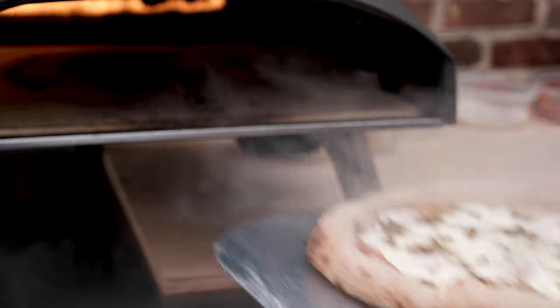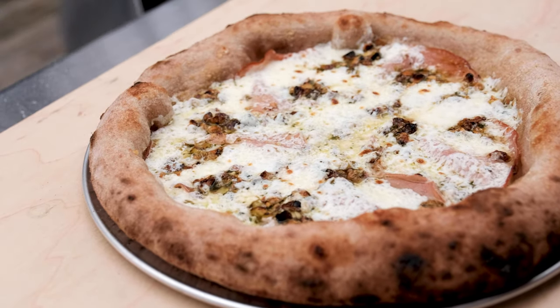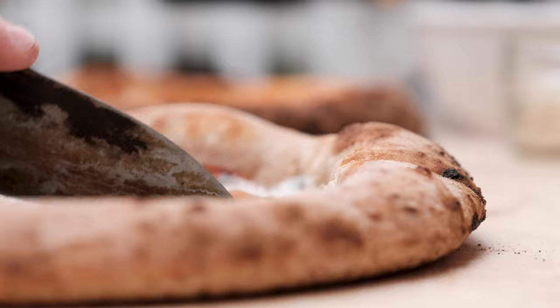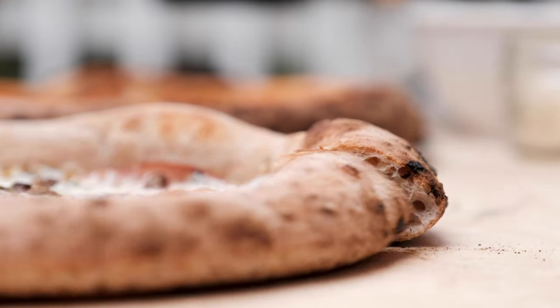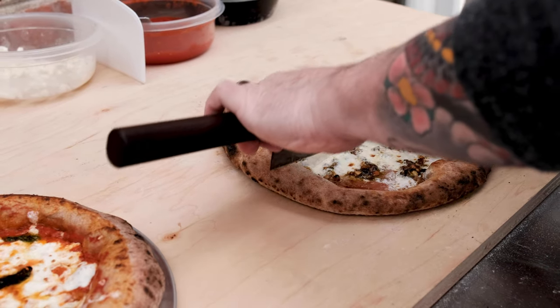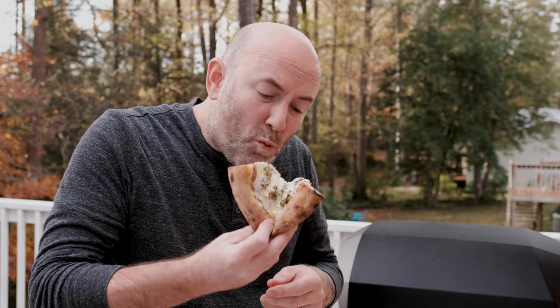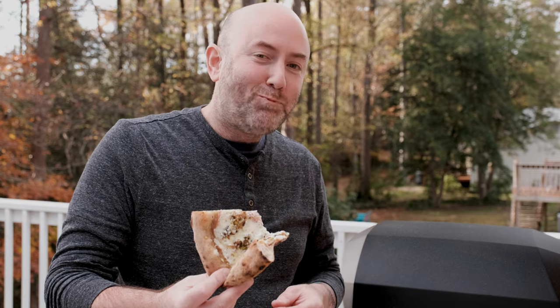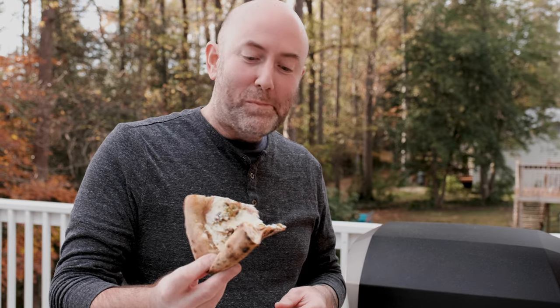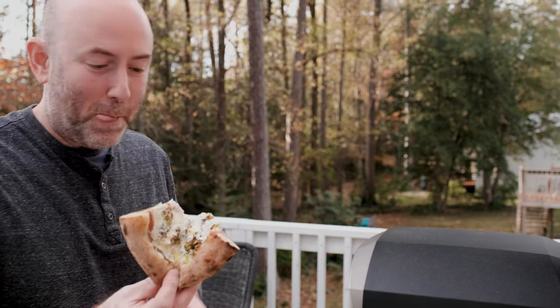In terms of flavor combinations, I think this one rivals my mushroom caramelized onion and crema pizza. Let's take a quick peek inside the crust — I think it looks pretty darn good, but let me know what you think in the comments below. This is the part I've been waiting for all day: the taste test. And the verdict — I'll let my expression speak for itself.